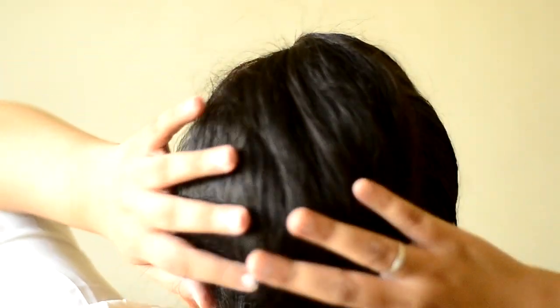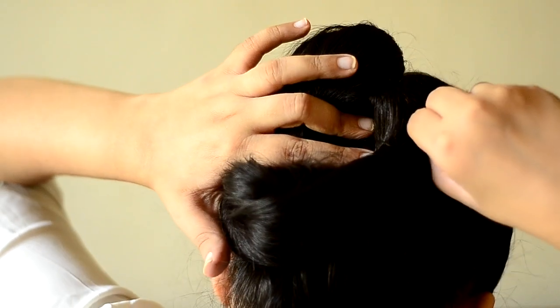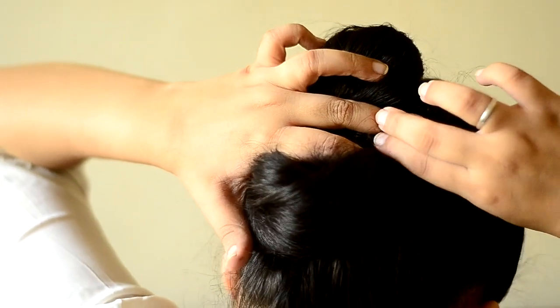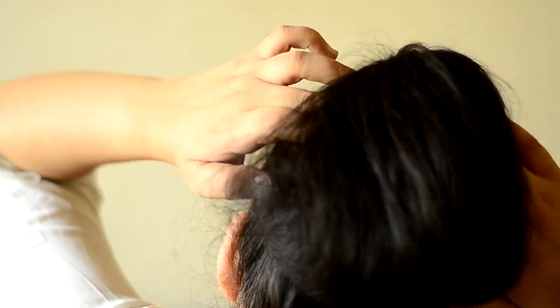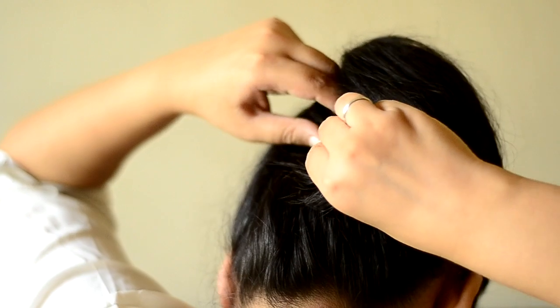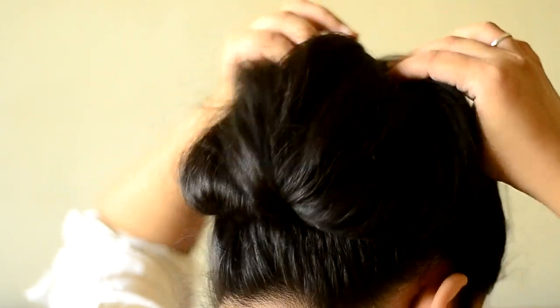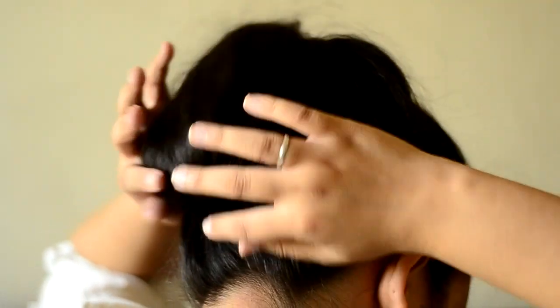Now we're going to work with the hair that's left at the bottom. We're going to take one fold of that bottom hair and pin it from one side, and then do the same on the other side. This just helps in securing the hair so it doesn't move a lot, and you can just fluff your hair if you want.